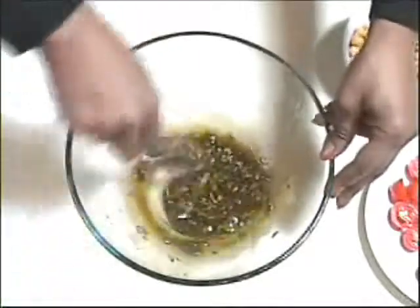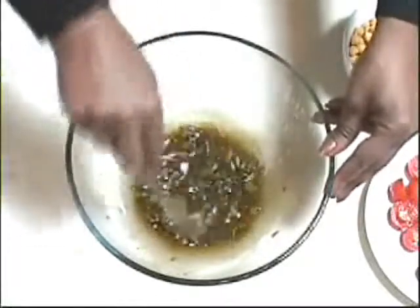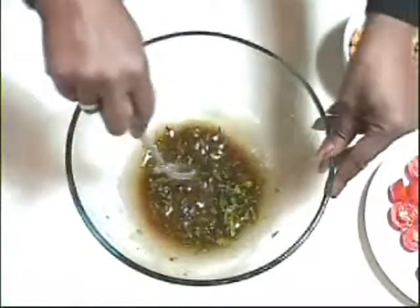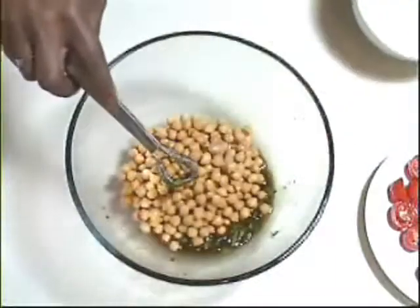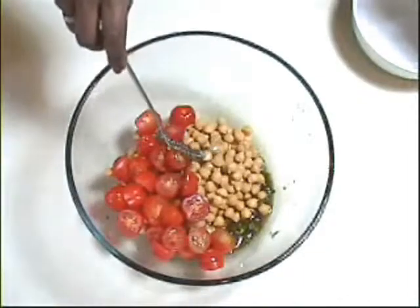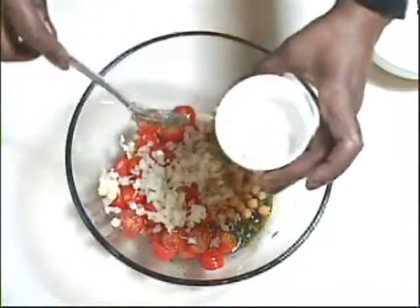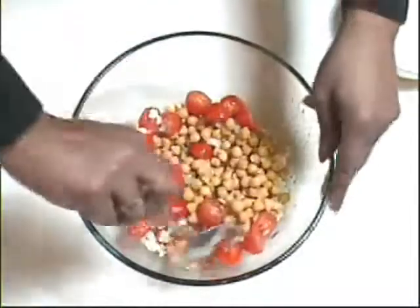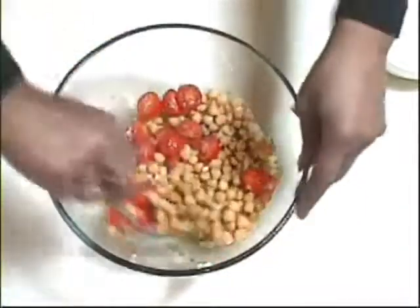I'm using a very large bowl just for the mixing part of this recipe because it just makes things a lot easier than trying to mix it in the dish you're going to serve it in. So then add the chickpeas, the tomatoes, and the onions, and then using a metal spoon just mix that all until it's really well blended.